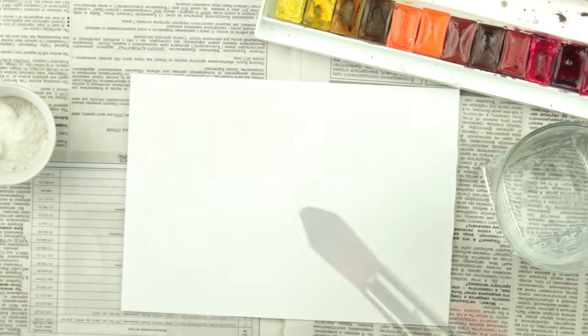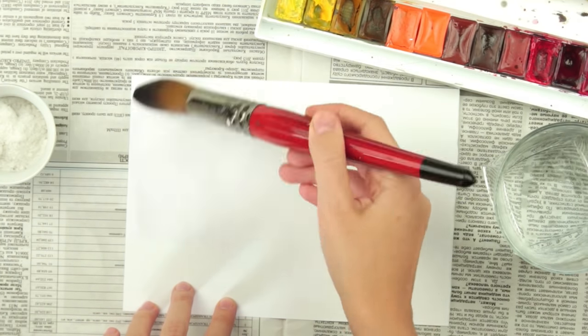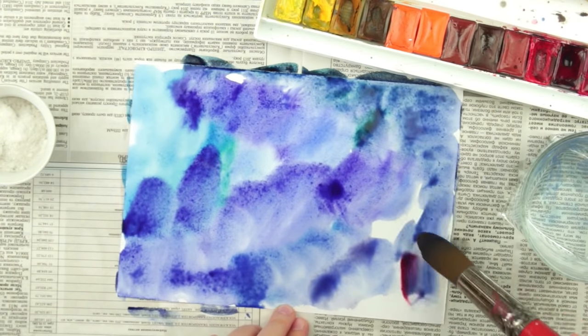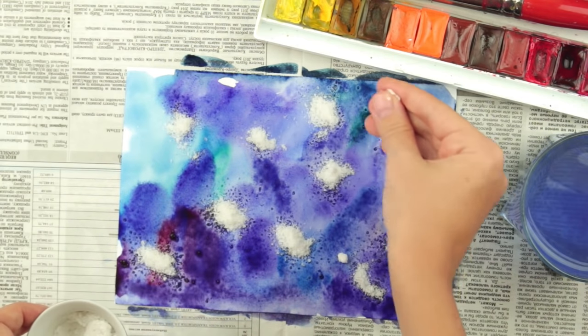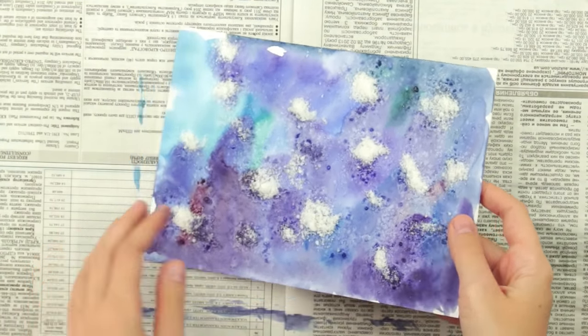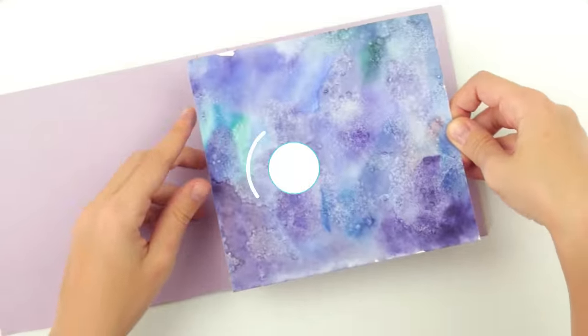Another trick is using salt. Dampen the paper and apply a few watercolor hues. Now the most interesting step: sprinkle some salt onto the wet paper. The salt absorbs the water with the paint and creates an elaborate pattern. When dry, remove the excess salt — and voila! Decorate the scrapbook.